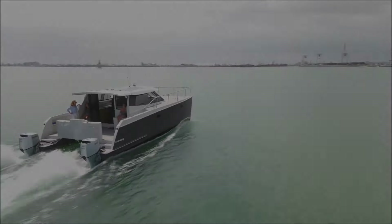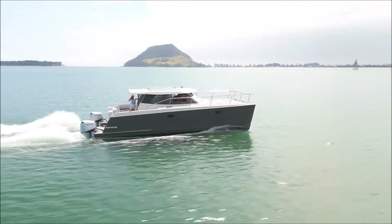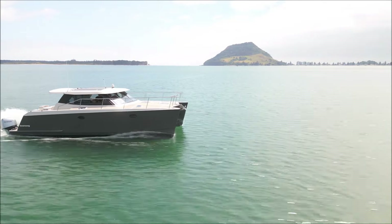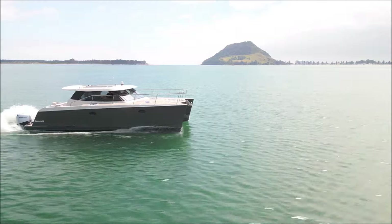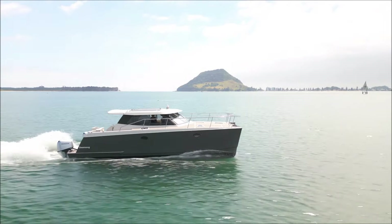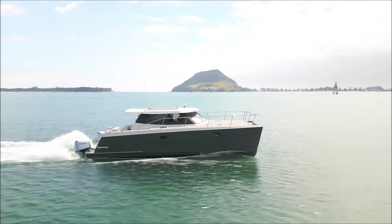That's the walkthrough completed — now let's look at performance. I'm well satisfied with the craft's very smooth motion underway, though I've yet to test her in heavier seas — that's planned for the next video during a shakedown cruise off the coast. For now, let's check out the economy data.